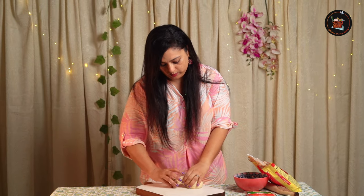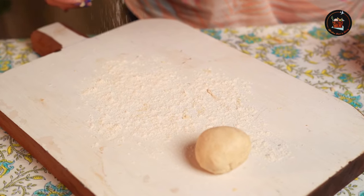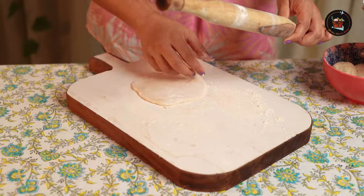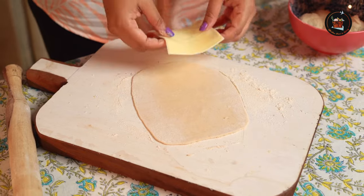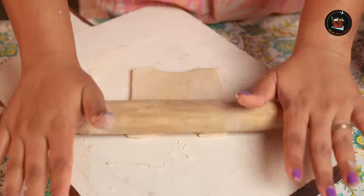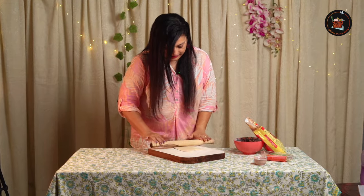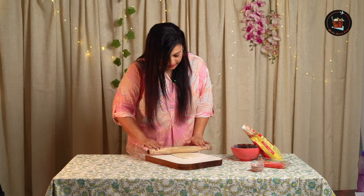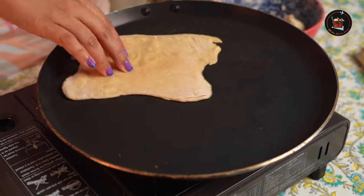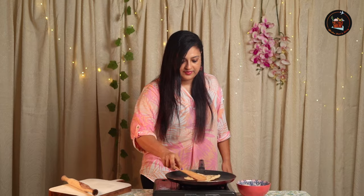Let's divide the dough into small balls. Sprinkle some wheat flour — don't worry about the shape, just roll the dough, that's all that matters. Place a slice of cheese and fold it. Try to make it a little thin, but if you like it thick then leave it at that. Let's fry the cheesy chapati. Done!